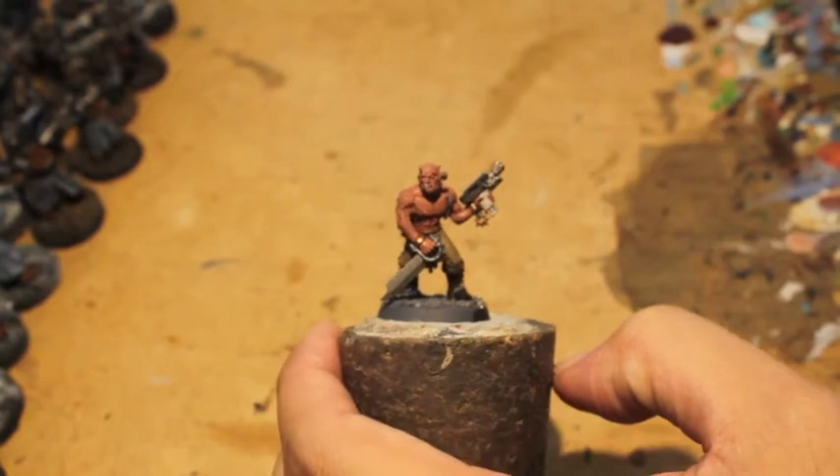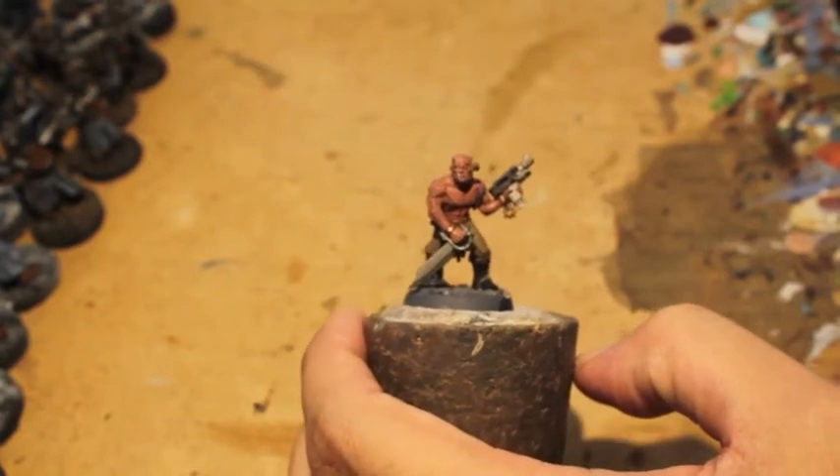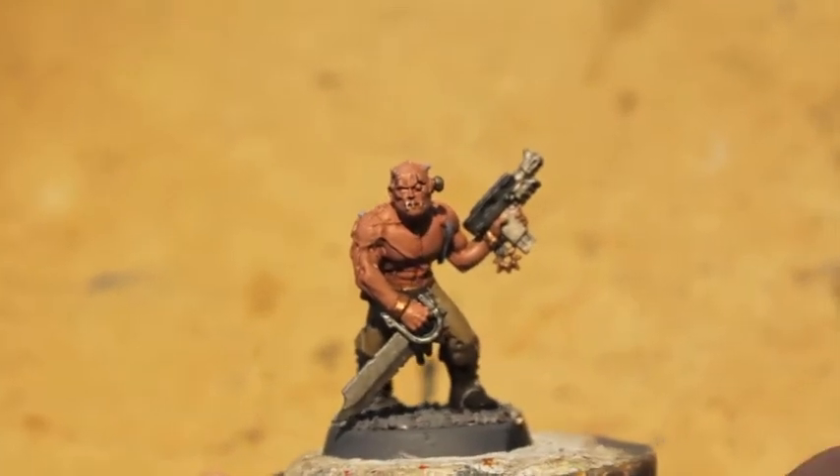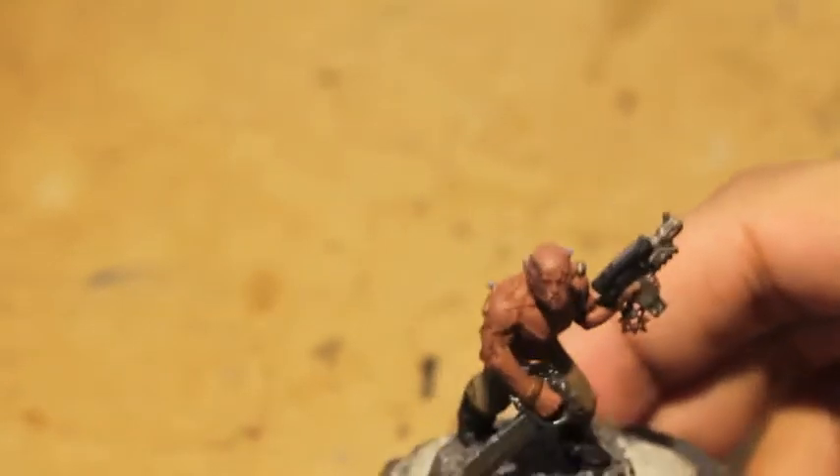Alright, so we are going to finish up our Khorne Chaos Cultist now. Starting from when the wash is dry, let's zoom in just a little bit. We are going to highlight up the skin first.